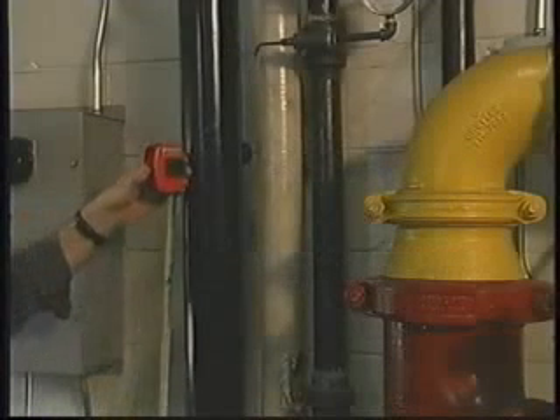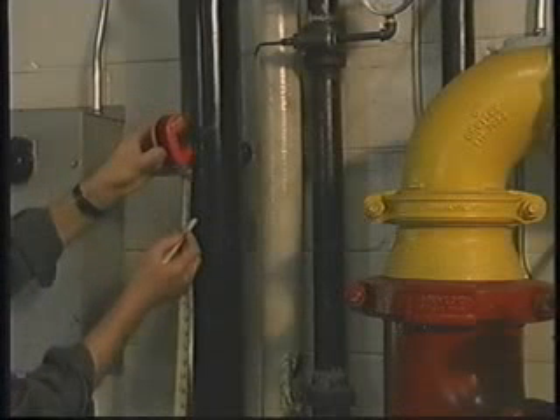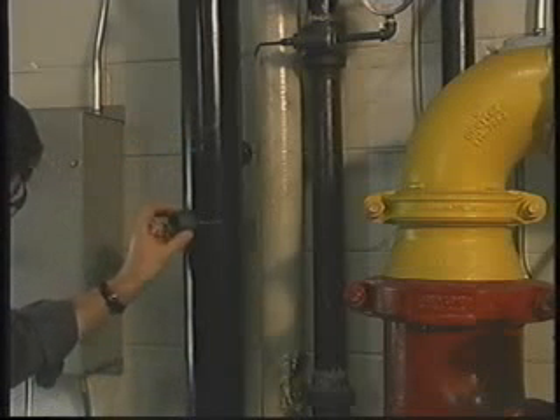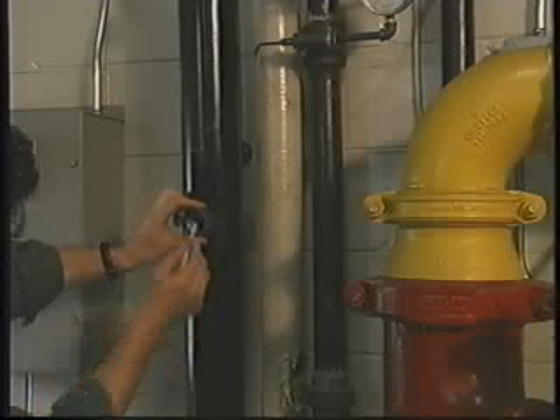Before operating this tool, determine exactly what needs to be tapped into. Ensure that it is indeed the pipe that requires tapping. Consider not only the best route for the new line, but also the effect that any chips from the tapping operation could have on downstream equipment.